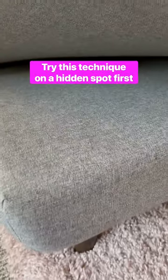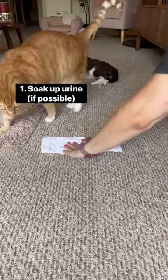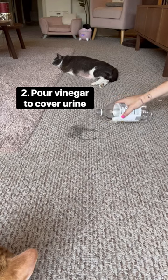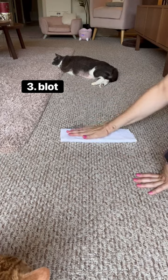Test the following steps out on a hidden spot first so you don't damage anything. Start by soaking up as much urine as you can. If it's already dry, don't worry — this method still works. Pour some white vinegar on the pee and cover a few inches outside the pee zone, and let it sit for a few minutes. Then blot the vinegar with a white cloth.